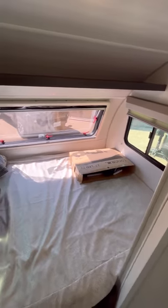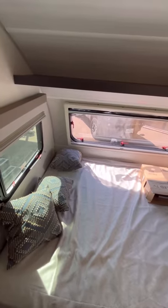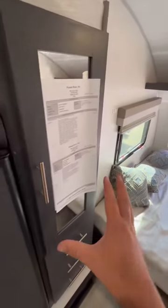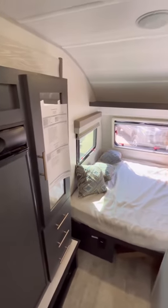The window up front does open across that 60 by 74 camper queen bed, and then you're going to have some nice storage right there as well.